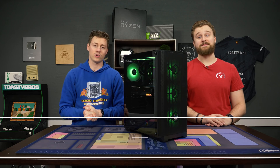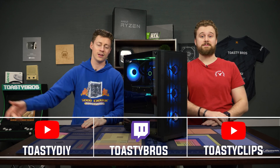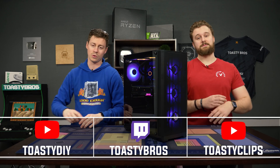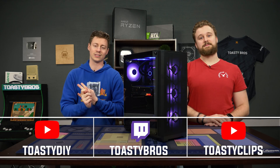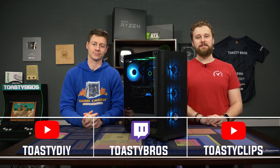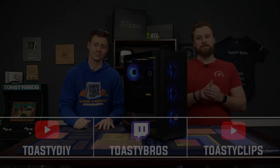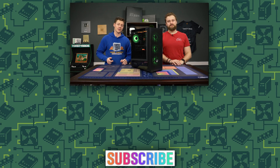If you guys haven't already, don't forget to check out our other two YouTube channels where we do all kinds of extra behind-the-scenes content. Also, our Twitch at slash ToastyBros where we game, give away PCs, and talk about hardware and stuff — it's pretty dope. Do not forget to like, comment, and subscribe, and we'll see you guys in the next one. Also, if you guys didn't know, we have merch as well. We're working on some new designs right now, so hopefully those will be up before this video goes live. But if not, we have all kinds of other cool designs still, so check it out. Link's in the description down below — awesome merch, high quality, ToastyBros approved.